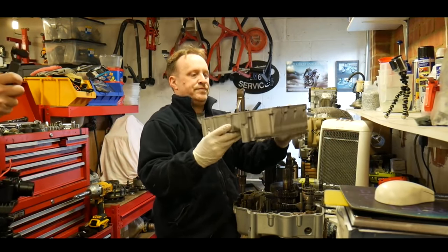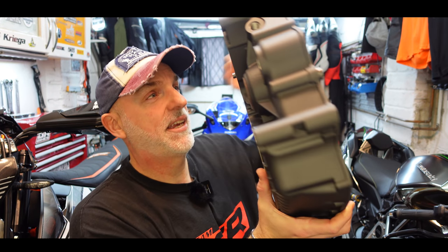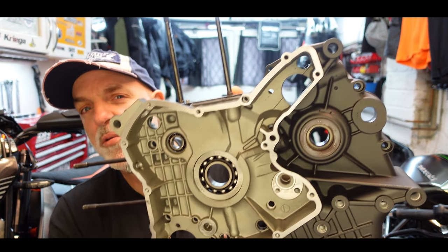Welcome back to the Hypermotard restoration. You remember that Ducati Hypermotard I bought two and a half years ago and I've only ridden it twice. Welcome back to episode 13 of the restoration. In this episode, we stripped the engine — I went up to see Nelly Desmoworks and stripped it — and I was left with the casings. The reason for stripping the engine completely was to get those casings painted. Adam at A1 Powder Coating has finished painting the casings. Have a look — I've gone for cobalt grey on the casing.